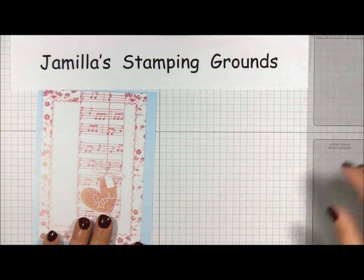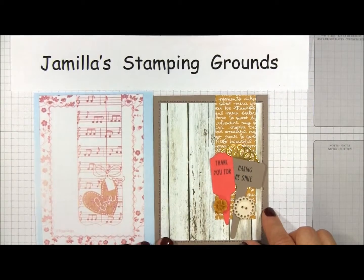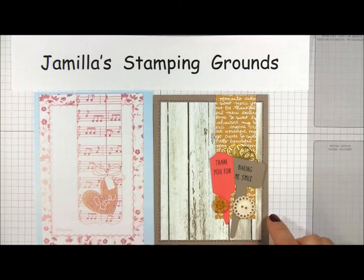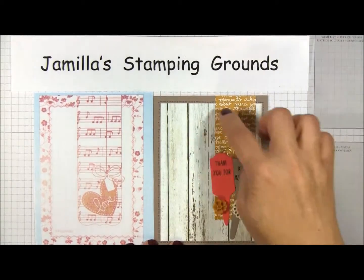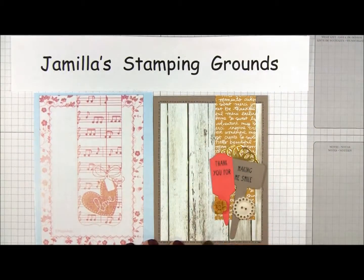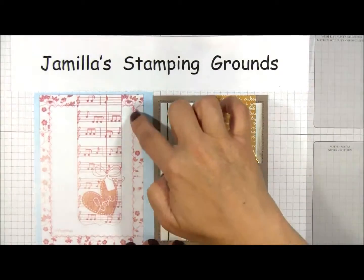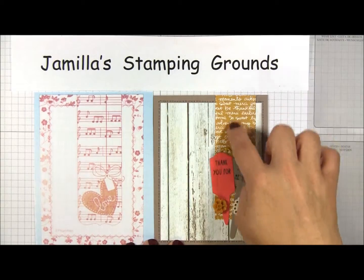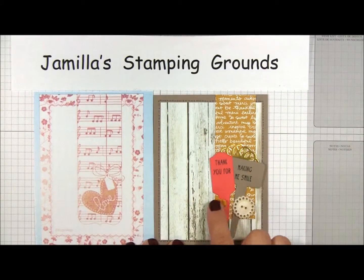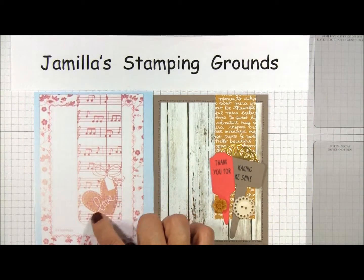I have another card here that follows the pattern of the sketch. I had plain and patterned paper — I reversed it again, and I did a little bit of faux stitching around it to create a bit of a pattern. I used a piece of DSP as my border strip, and I used these five pieces to create my little embellishment focal point with my greeting.